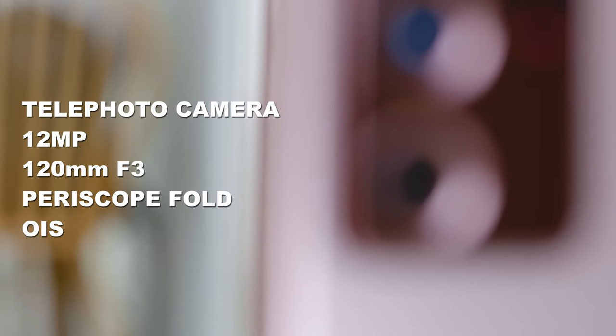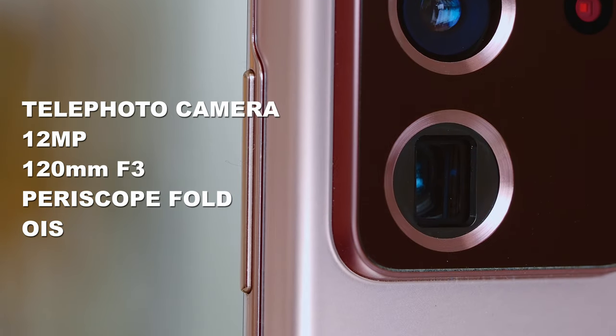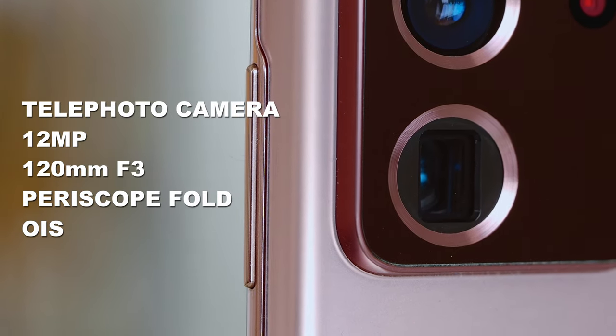I did have plenty of fun shooting with the telephoto camera of the Note 20 Ultra. It features a 12 megapixel image sensor with a periscope folding lens design and an equivalent 120mm focal length — truly impressive what Samsung can fit into a smartphone. The aperture is f3 and it does have image stabilization. I do shoot with a telephoto lens quite often because it can render much more professional looking results with less background to deal with, compressed background, and less distortion.